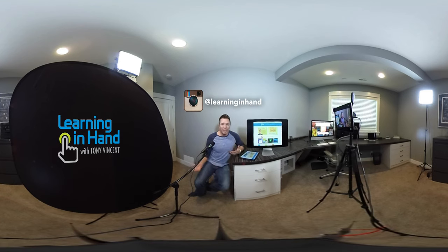I'm on Instagram at Learning in Hand. I'm on Twitter and Periscope at Tony Vincent. I'll see you later. Bye.